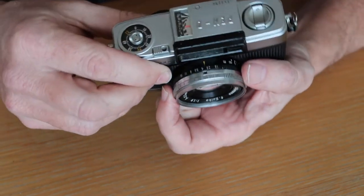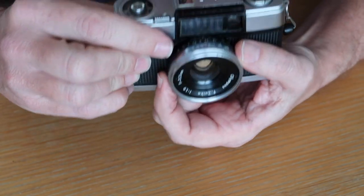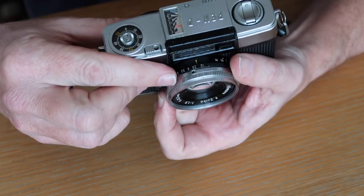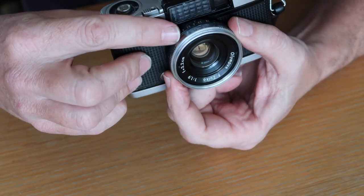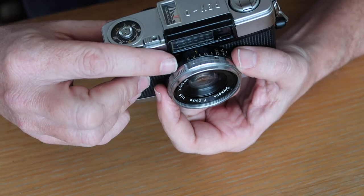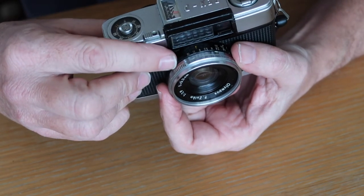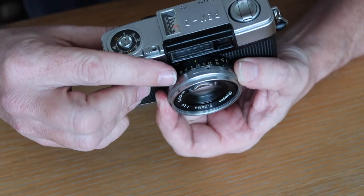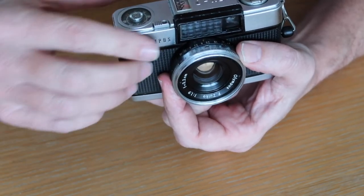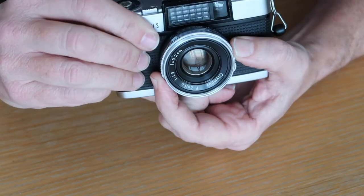An interesting thing about the EV system on this camera is that once you set the EV setting, you can turn both rings together and the EV setting will remain constant. As you turn the rings, the shutter speed gets slower and the aperture closes down, or as you turn the shutter speed faster, the aperture opens up. So you can automatically change depth-of-field effects without fumbling too much — just turn both rings together one direction or the other.